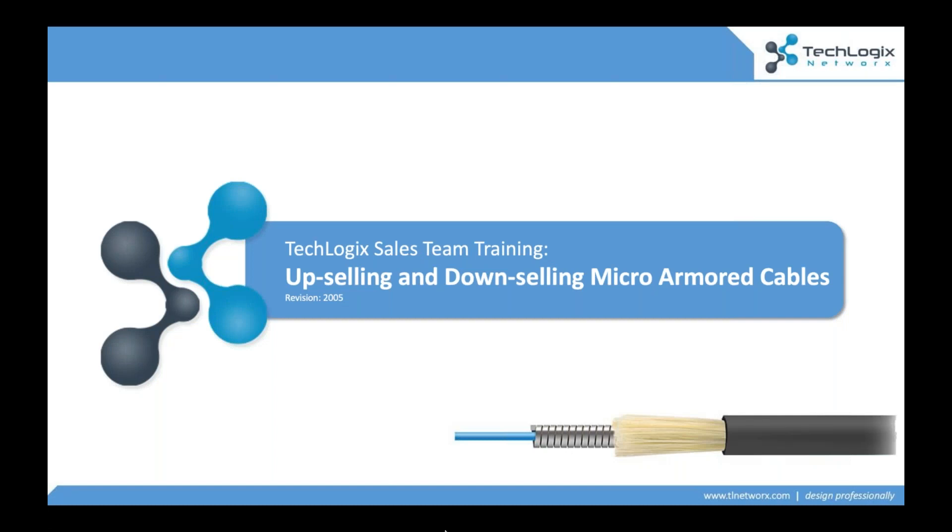Hello everyone, this is Cameron Smith from TechLogix here today to go through another one of our sales team trainings. These sessions are designed for different sales partners we have — the different folks that we work with who are engaged out in the field, working with integrators, working with consultants. These are really good to get a feel for the different pieces of technology and the different parts of the fiber optic conversation when we're helping folks integrate this in the real world.